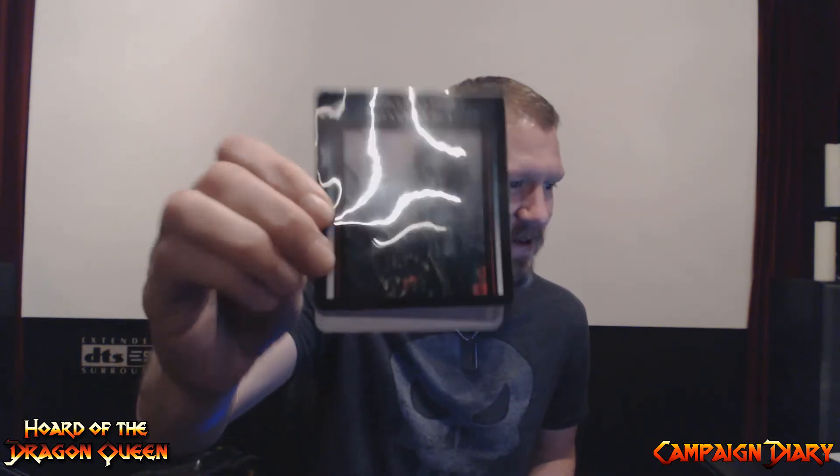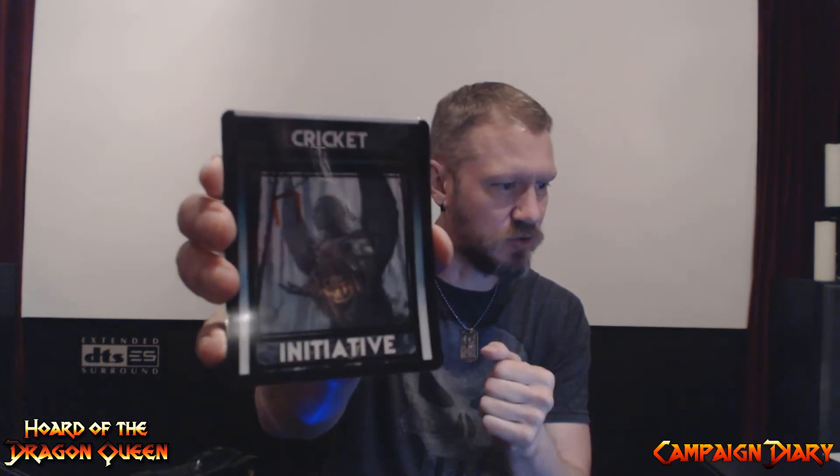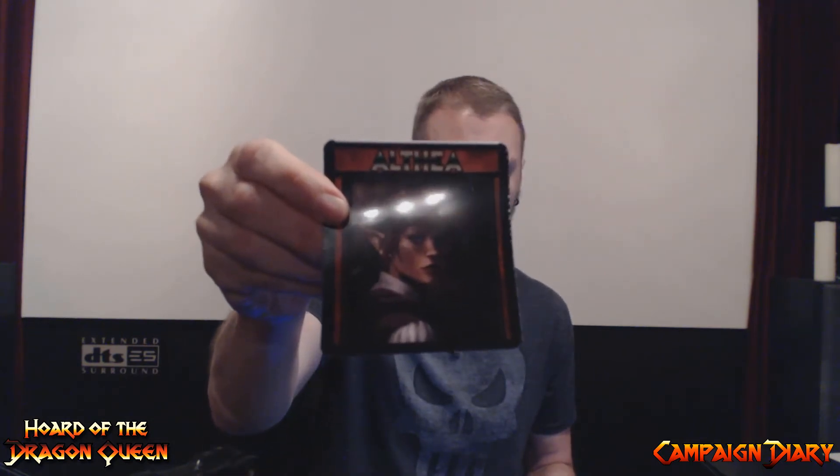Here's Cricket, our fae. She's got her own little initiative card, and on the back is an old statue of a winged creature — angelic, an angel. Here's Althea, our druid — I always get druid and cleric confused. On the back of hers is a forest environment.